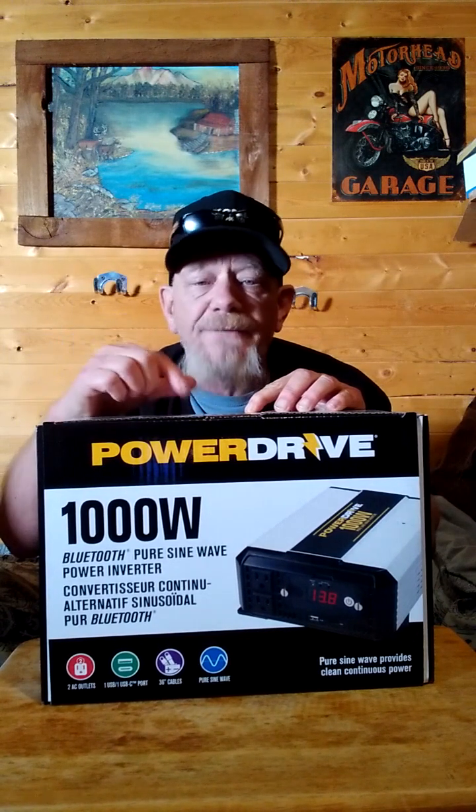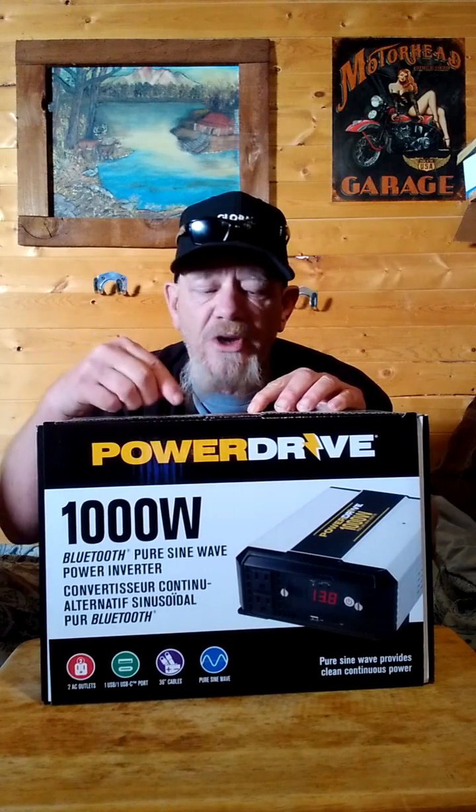This has two USB outputs: a standard USB 2.4-amp output for recharging small gadgets and phones, and a USB-C output that's a fast-charging port at 3 amps and 15 watts. The USB-C can recharge things much faster than the standard USB. It also has two AC outlets on this inverter.